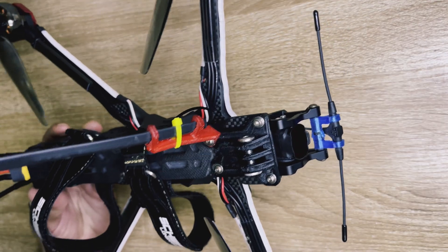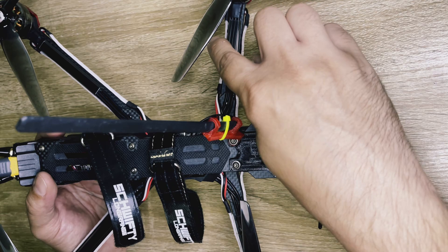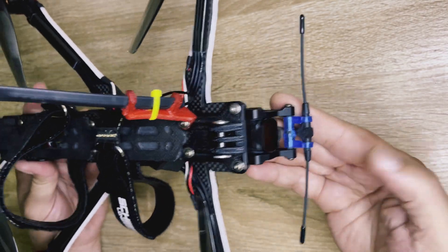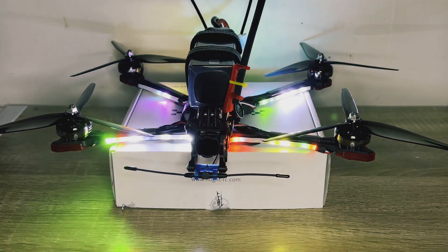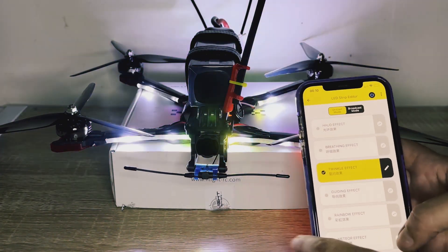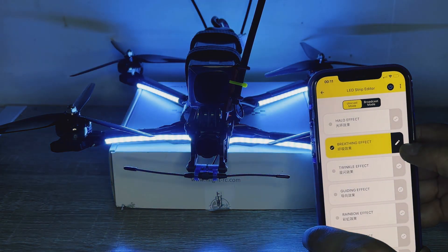I've just finished installing the LEDs and that's the result. I've added eight sets on each rear arm and five on the front ones. I said before 16 sets but actually that's supposed to be 18 to cover the whole length. And that's it — nice, time to test it. From here we can choose different light combinations, and all these light combinations are editable by clicking this icon on the right.